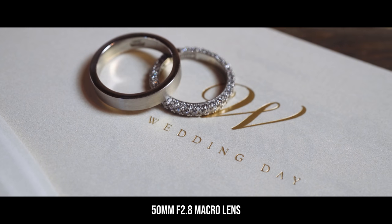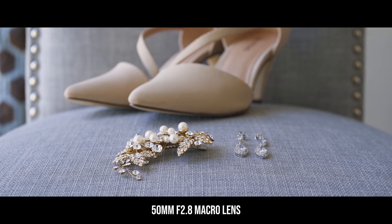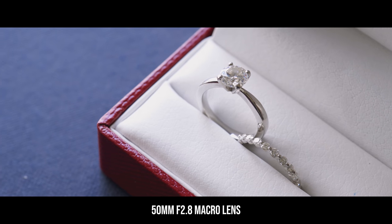We have the 50mm F2.8 macro lens — that actually belongs to my partner Eric. We use it for our ring shots, invitation shots, and just any detailed shots in general. We'll put that lens on the camera on a slider and go left and right on the rings and shoes. We like the 50mm more than the 90mm macro just because it's slightly less expensive and a little more compact.